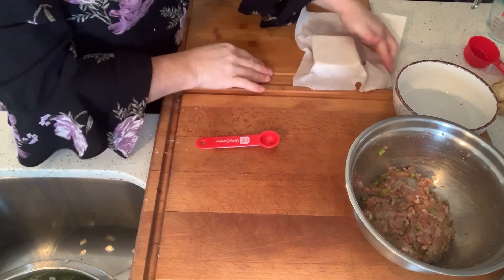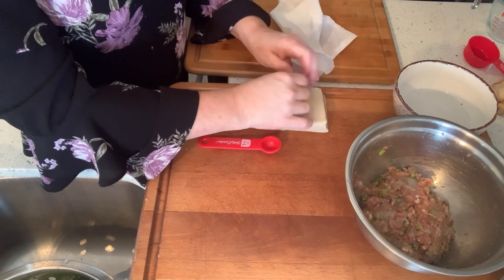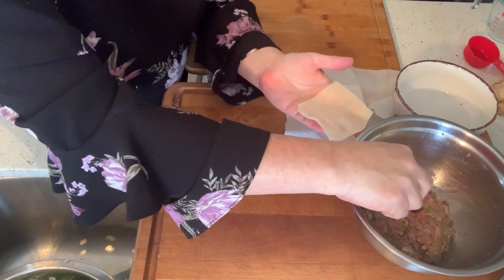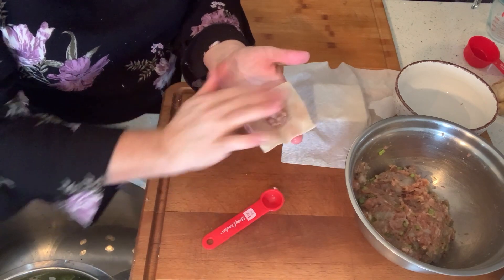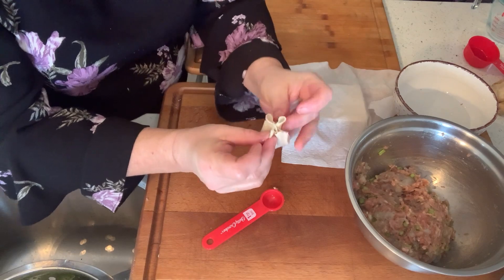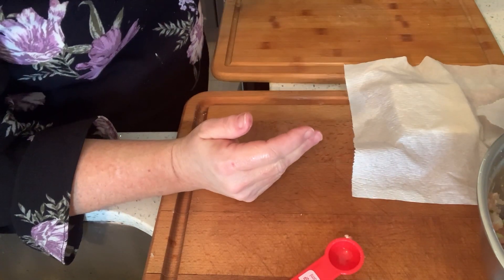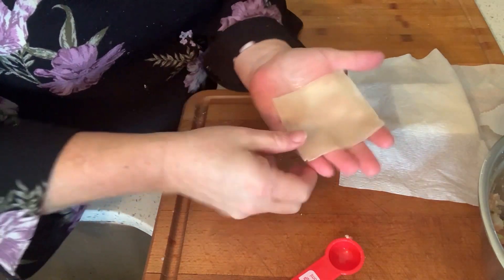Now I have some wonton wrappers that I have a damp paper towel on them so they don't dry out as I use them. So, a wonton wrapper and a teaspoon. I'm not going to do anything fancy with how to fold this — just something nice and easy and quick. Put like a teaspoon of your filling, wet your hands so you can wet your wonton wrappers, and just bring them up and crunch them together. Then just pinch it — just like that. Just make little pouches. You just need to seal it up in there.